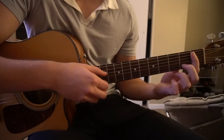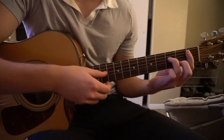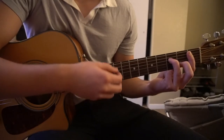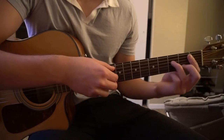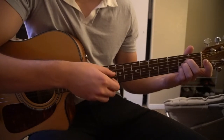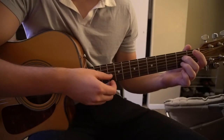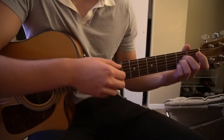For the Bb minor 7, you're barring the 1st fret with your index finger, your middle finger is on the 2nd fret of the B string, and your ring finger is on the 3rd fret of the D. And then we're going to go to an A chord — middle finger on the 2nd fret of the D string, ring finger on the 2nd fret of the G, pinky on the 2nd fret of the B.